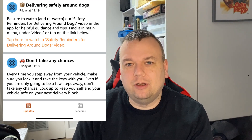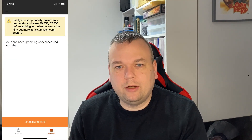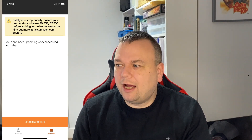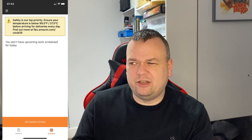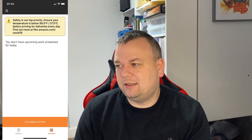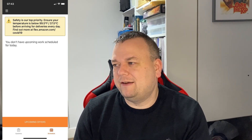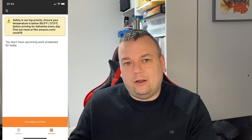Next to Updates you'll see Schedule — click on Schedule and it'll take you to your schedule, which shows you if you have work booked in or not. If you have work it'll be listed there; if not it will say you don't have upcoming work scheduled. At the top you'll also see Amazon's safety reminder to ensure your temperature is below 37.5°C (99.5°F) to confirm you haven't got a fever or aren't carrying COVID.